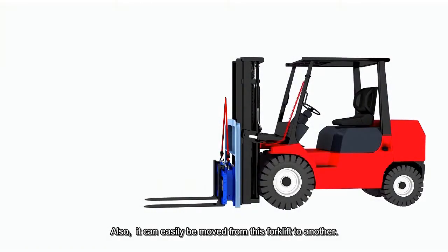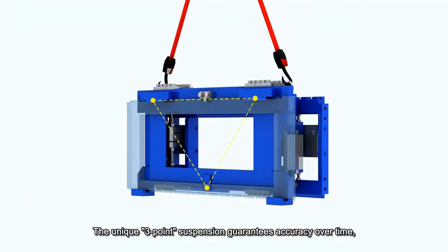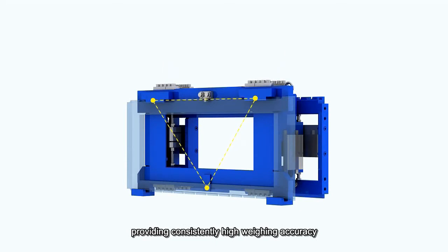It can easily be moved from this forklift to another. The unique three-point suspension guarantees accuracy over time, providing consistently high weighing accuracy without the expense and hassle of frequent recalibration.